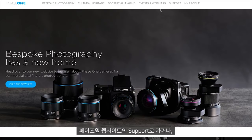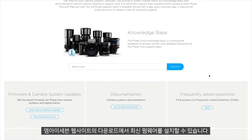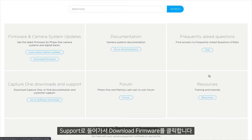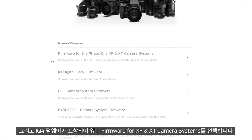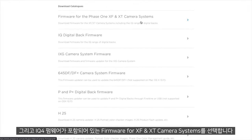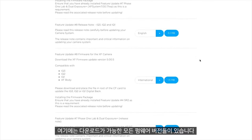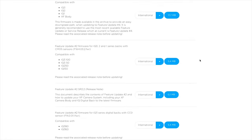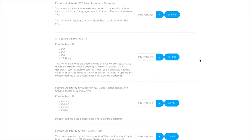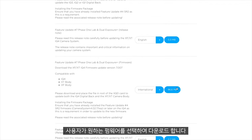To install the latest firmware we need to go to the Phase 1 website and then to support. Under support we can click download firmware and then select firmware for the XF and XT camera systems, as this will include the iQ4 firmware. Under here you can see all the different firmware available to download. We can then select our desired firmware and download it.